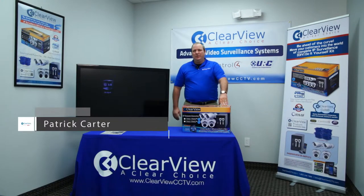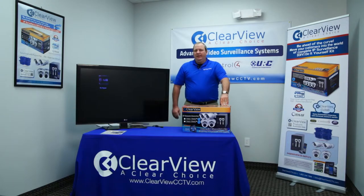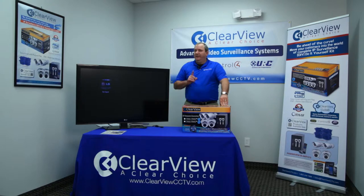Hi, I'm Pat Carter, technical trainer for Clearview CCTV, a clearer choice. Clearview was brought into the industry as a product to solve a major problem that was going on. It's a high-quality solution with the backing of a great company like IC Realtime. You have the ability of amazing support, amazing product management, and a product that can be integrated into many different home automation systems, and most importantly, never a license fee.